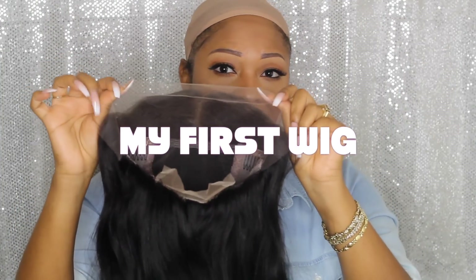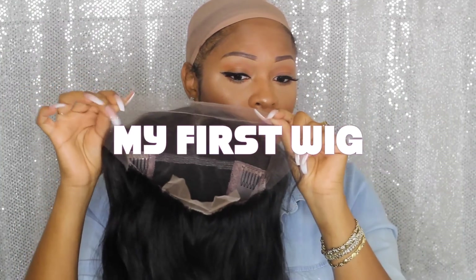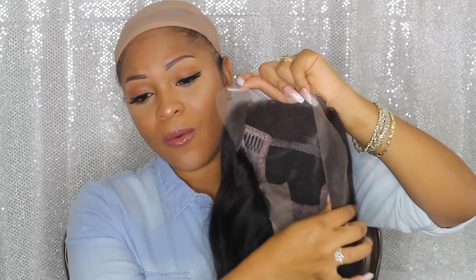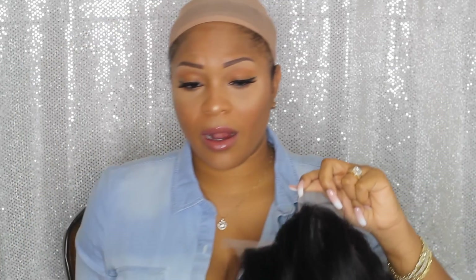This one is from my first wig, and it's basically like a frontal in the front — you can pretty much part your hair anywhere where this lace is. They still keep the amount of lace at the bottom, which is fine because I don't usually wear my units in a ponytail anyway.